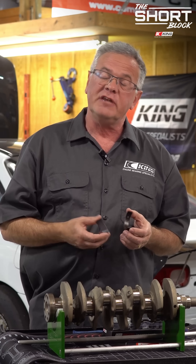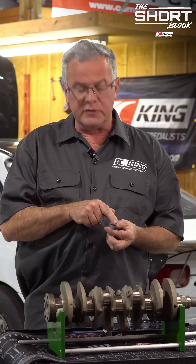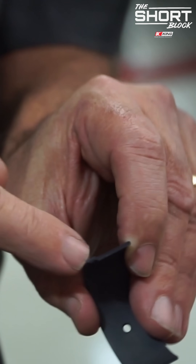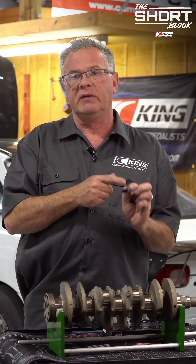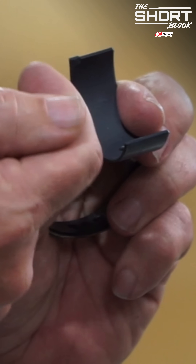Hi, Dan from King Engine Bearings. Today we're going to talk about smart lug. What is a smart lug? Conventionally, a bearing would have a tang in it and a die that comes in and pushes the tang out, which causes an imperfection on the bearing surface itself. Now doing that can create leakage.